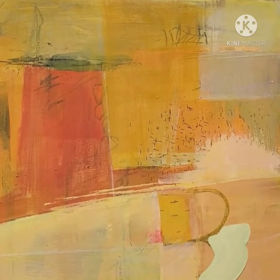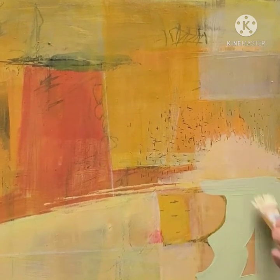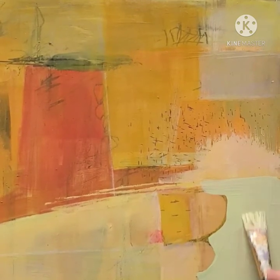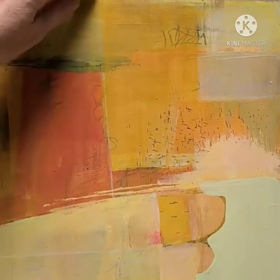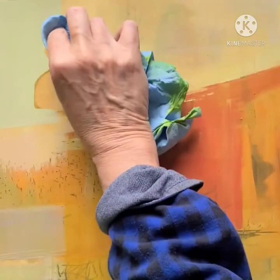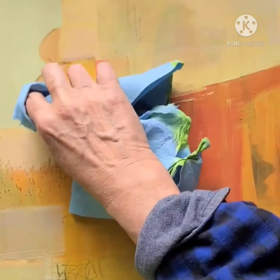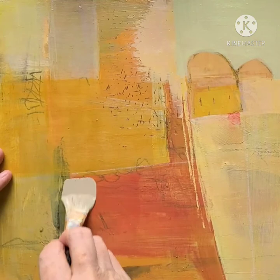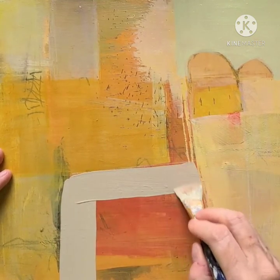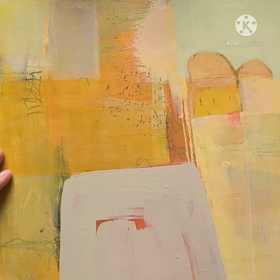Hi friends. This video is about working in the middle stage of a painting. I've paused after quite a long period of play and putting down multiple layers, and I've noticed a number of issues I'd like to start trying to correct. One of the things I see at this point is that I have a lot of saturated color and I'd like to take that down significantly. I've created a neutral here by mixing all the colors in this palette and then adding lots of white to make it a higher value.